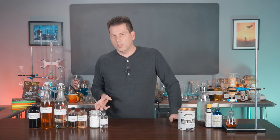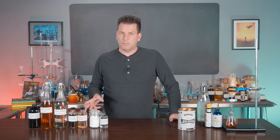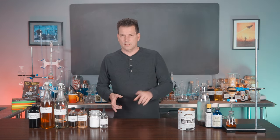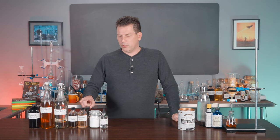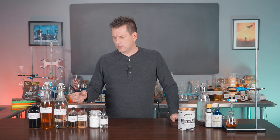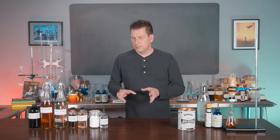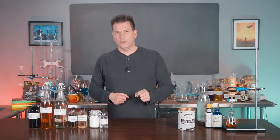It's pretty straightforward — nothing complicated about this. It's probably a great place to start on making sodas, though it does contain an extract and an essence. I've done videos on both of those: the essence video covers wintergreen and cinnamon, and the other covers gentian root extract. It's like I planned it for this. It's really simple to make.